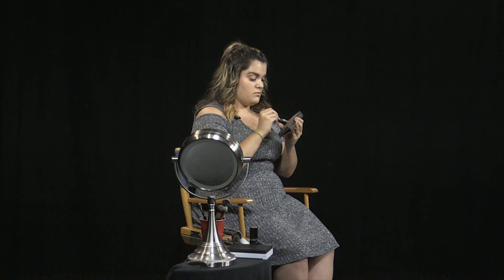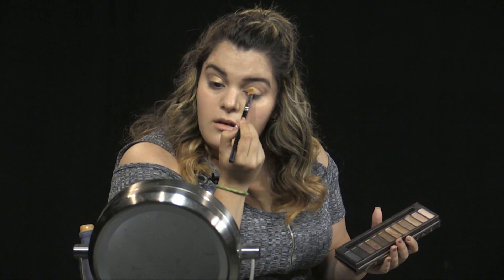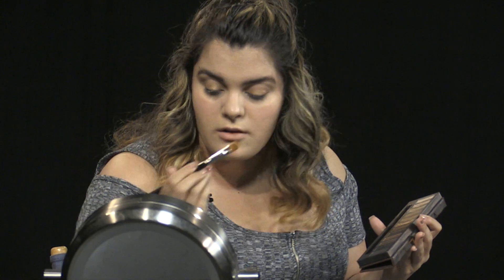Now for eyeshadow I'm using the Urban Decay Naked Palette, one of my favorites and a great everyday palette. We're going for a gold-bronze look. I'll start with the shade Half Baked, which I think is probably the best gold on the market — I take that on a flat brush and pack it all over my lid. It's very metallic and super pigmented. The palette is $50 but you get 12 shadows, so I think it's worth it.